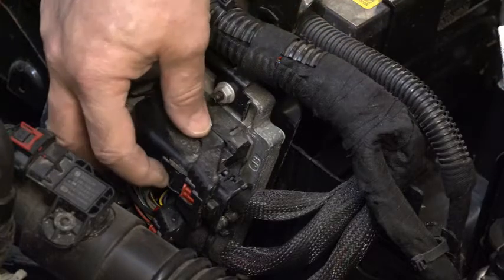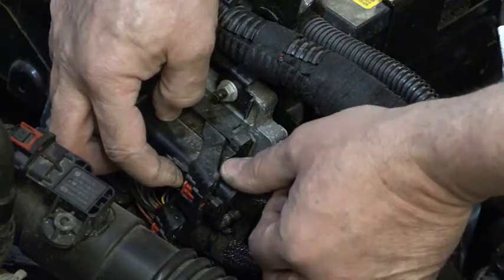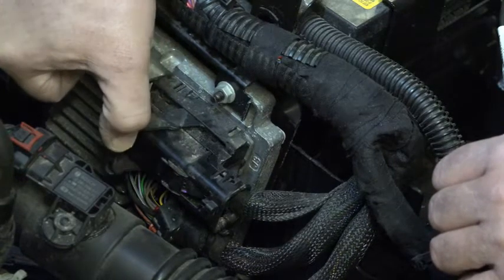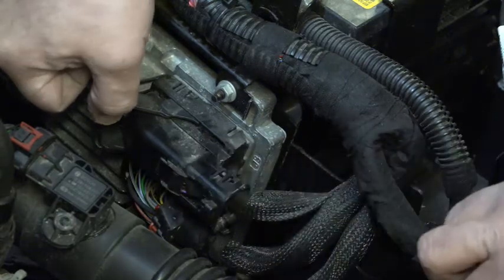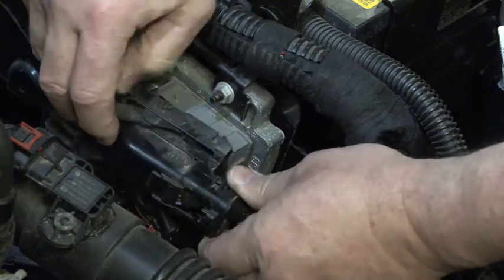That is now going to allow me to push down right here, and you kind of heard it click. I'm going to grab this lever, and you can see the lever now moves. As I move this lever, it is going to basically begin to pull this connector out of the PCM. A little more wiggling, and out it comes.